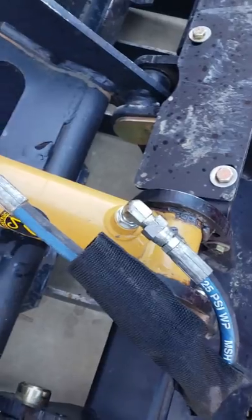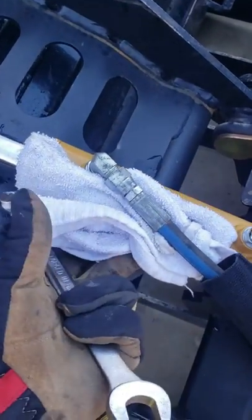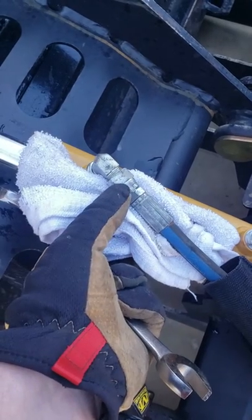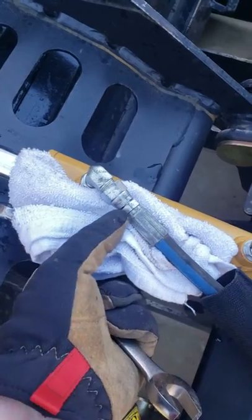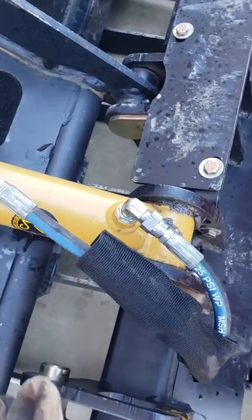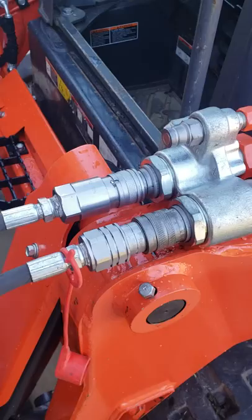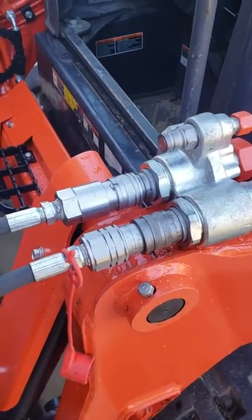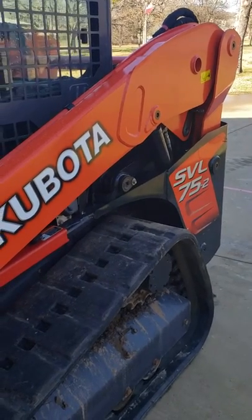All I did was put that wrench on there, put a little towel down to make sure I don't get too much hydraulic fluid on everything, and I just cracked this loose — barely. I only turned it a quarter of an inch and very little, about the size of a quarter, came out. That took the pressure off. I did the same on the other side, and as soon as I did that, these fittings popped on with no effort whatsoever. Hope that helps — this is a Kubota SVL 75, and it'll work for a 95 also.